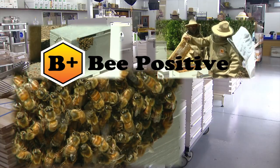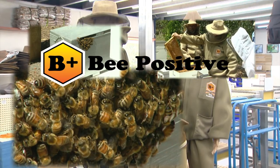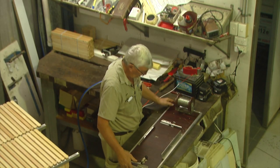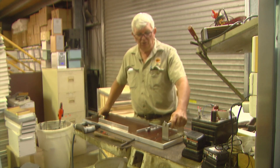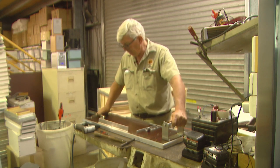At Bee Positive they manufacture wiring boards on site for beekeepers who make their own frames. These are our wiring boards that we make here at Bee Positive. They're a little bit special — all the fittings are made out of stainless steel, so you'll only ever have to buy one wiring board. It will last you a lifetime.